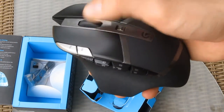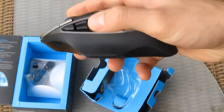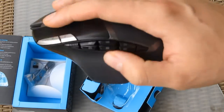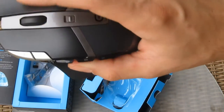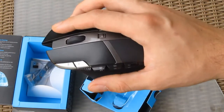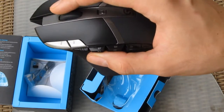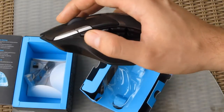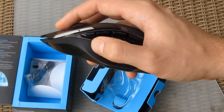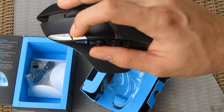Coming on to the clickable goodies, you can see plenty of G programmable buttons, especially on the left thumb side. There are exactly 11 of them, including the left, right, and middle click. These thumb buttons are not that much in your way but are still very accessible and useful. On top of them you will find the DPI indicator, which you can see right here.